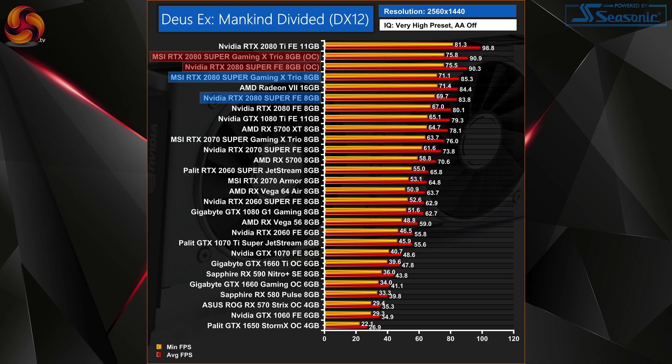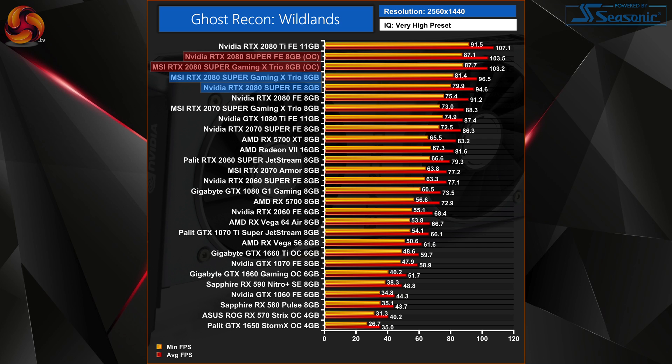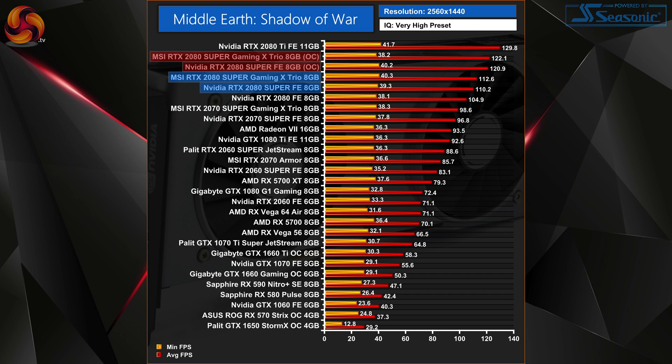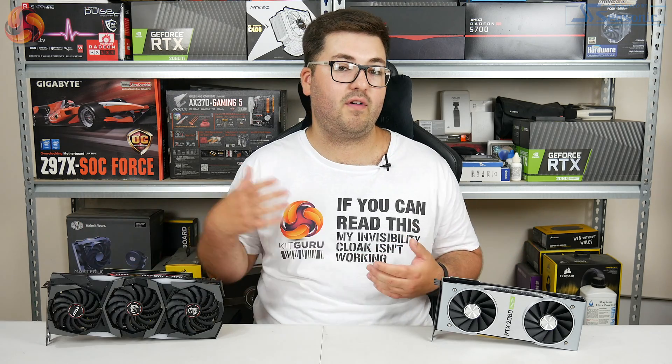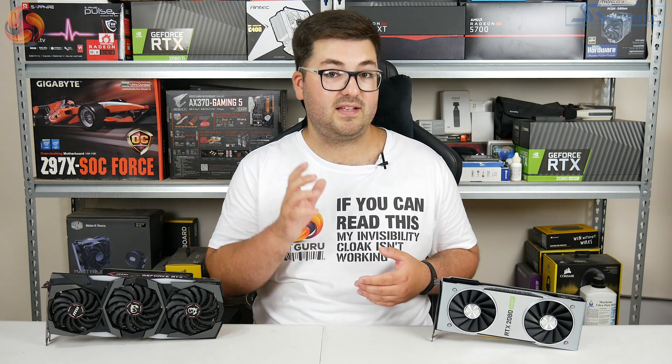Going back through our 1440p benchmarks, we saw frame rate increases typically between 8–10fps depending on the game. So overall very healthy — for the Founders Edition that works out as an average performance increase of 9%. It wasn't quite as big for the MSI card, with an average performance increase of 7%, mainly because we weren't able to overclock the core as much. These overclocks weren't enough to fully close the gap on the 2080 Ti, but there is clearly a lot of untapped headroom, particularly with that GDDR6 memory going from 15.5 to 18Gbps.